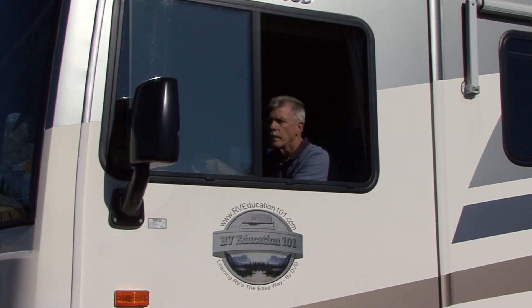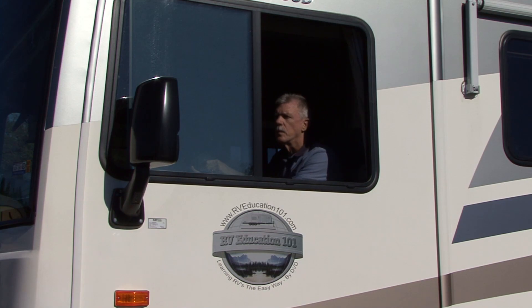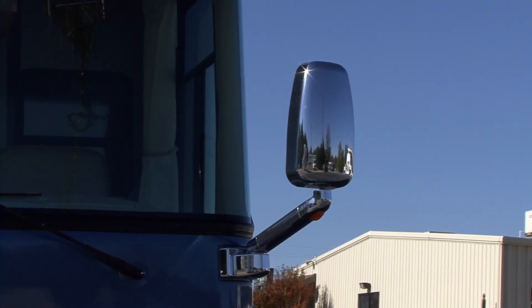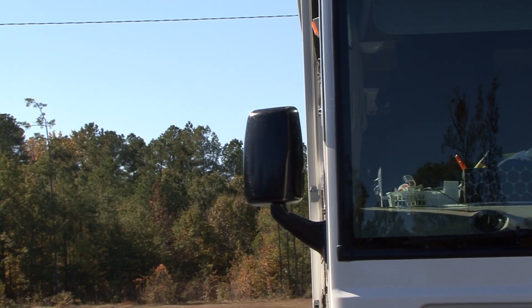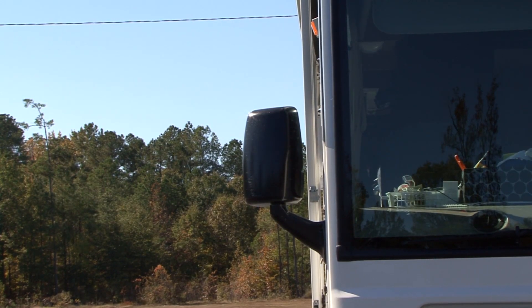For the most part there are two types of mirrors commonly found on motor homes: the type that extend out in front of the motor home on long arms, and the type that are fixed to the sides of the motor home.